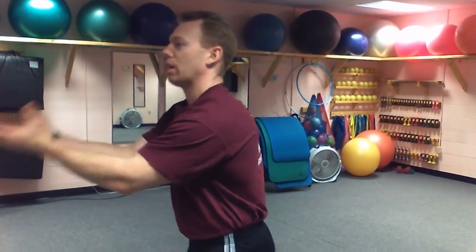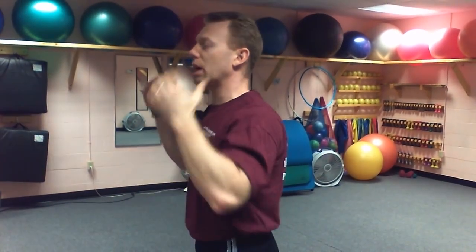Think of your head as a bowling ball. If you hold it way out here, it's really heavy, but if you hold it in here, it's a lot easier to hold. That's what's happening with people's heads when they don't have it over their center of gravity. It causes a lot of stress in your body, your spine, and your nerve system, which we want to correct.